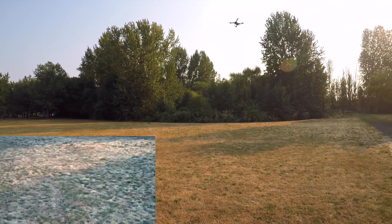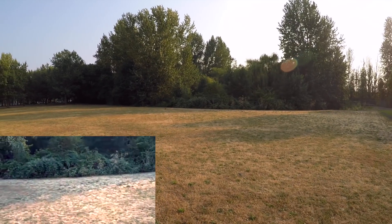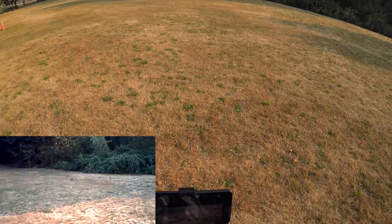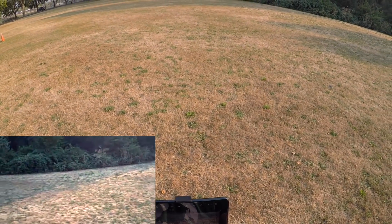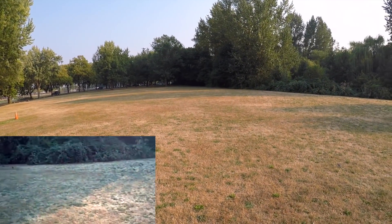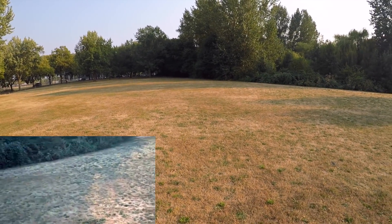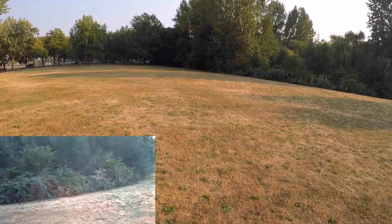There's some rabbits over there to my right — they're kind of checking out the quad. Looks like little baby rabbits way over there. Let's see if I can film them without scaring them too much. There they are. I don't know if you can see them in the frame or not — that's pretty cool. We have a guest on our flight demo today: a family of rabbits!